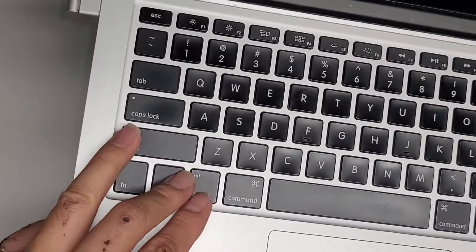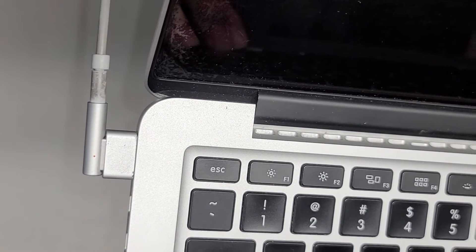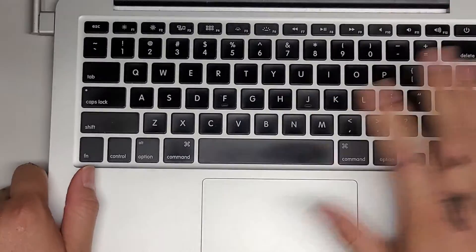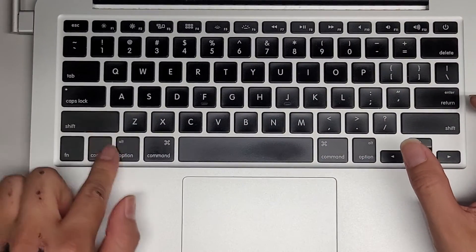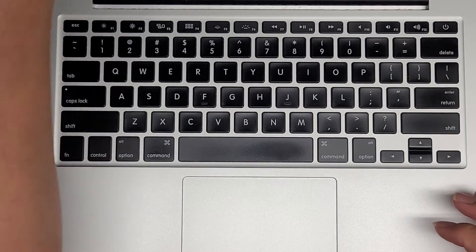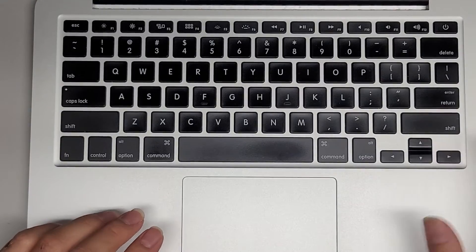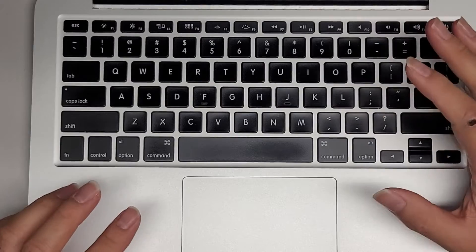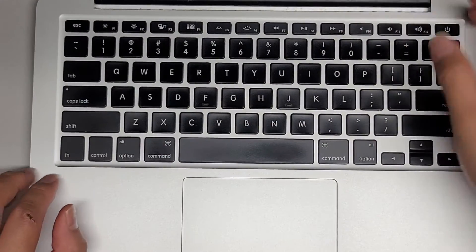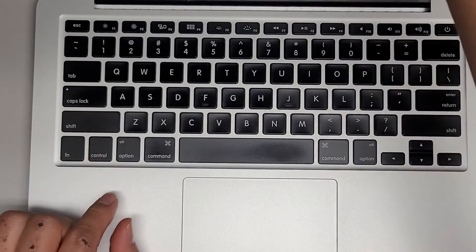I'm going to zoom in and show you close up. Here you can see the light is orange. I press Control-Option-Shift and the power button, and you can see it goes to green and then back to orange. That's how you know the keyboard is okay — at least the power button and those keys. So that's how you know it's not a power button issue. When your computer turns on, it's not a keyboard issue. When you do this SMC reset, you'll know all the keys here are working.